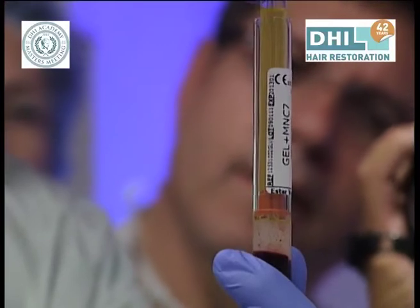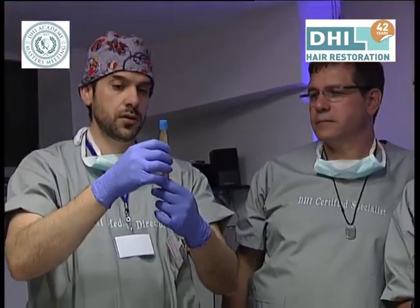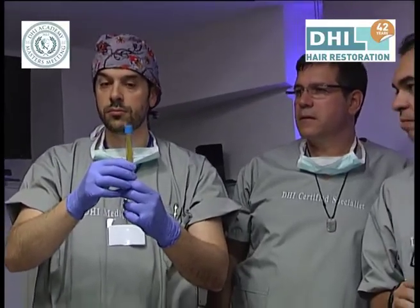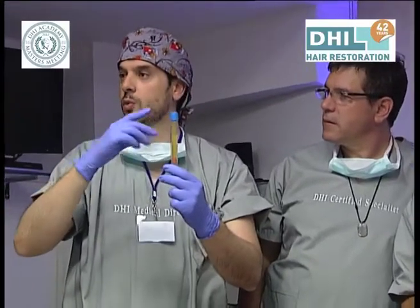Now I can touch it. Okay, we can try to take it out. We need to do it directly. They say that in this way they don't cross the white cells.